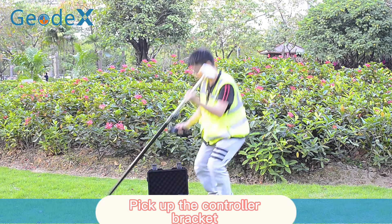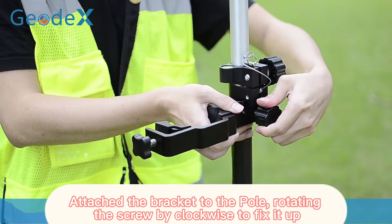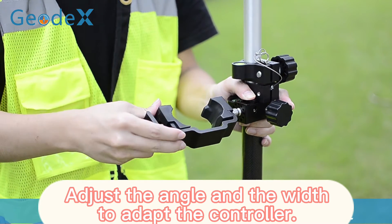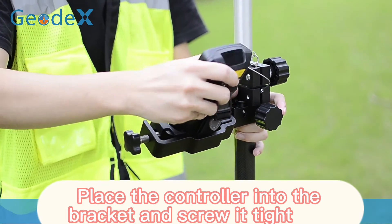Take out the controller brake key. Attach the brake key to the pole by rotating the screw to fix it. Adjust the angle and width to adapt the controller, then place the controller into the brake key and screw it tight.